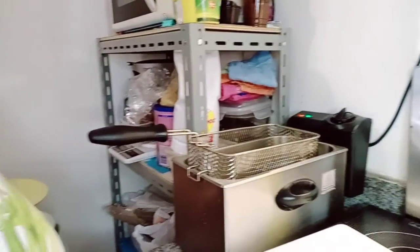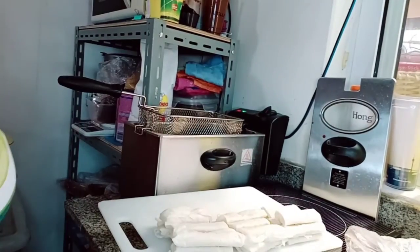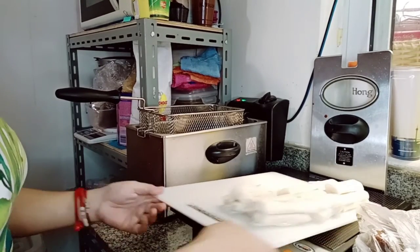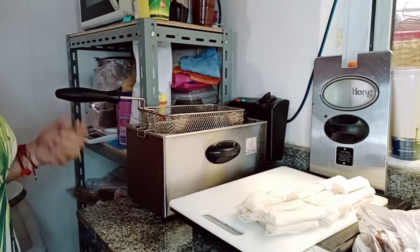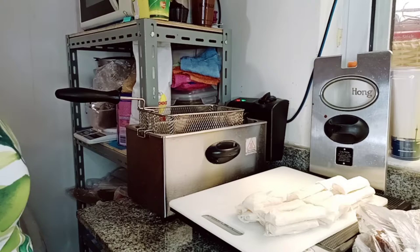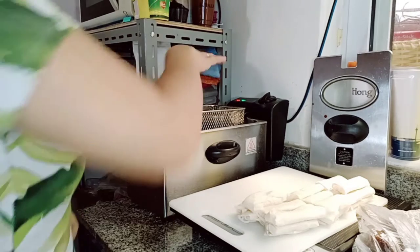Okay guys, so this is how we fry the lumpia tikoy. I preheated my deep fryer. If you don't have a deep fryer, you can use a pan or anything for frying. But since I have a deep fryer and I'm a little lazy, deep fryer lang.